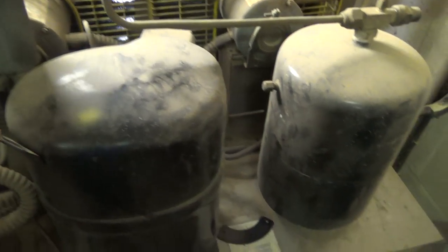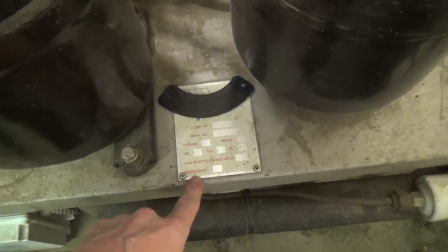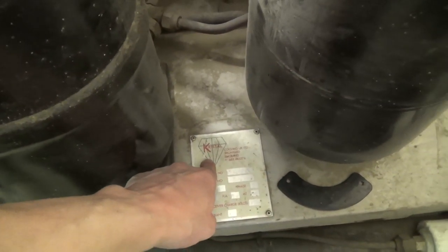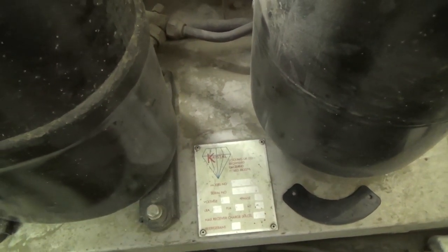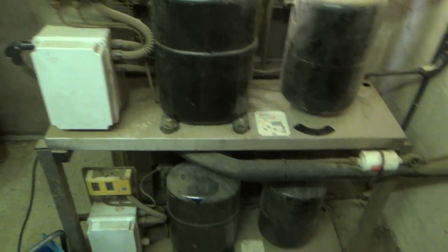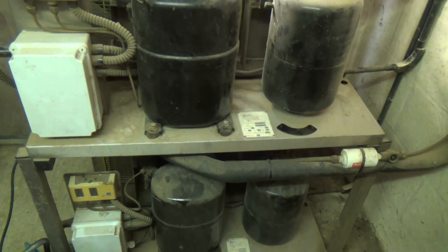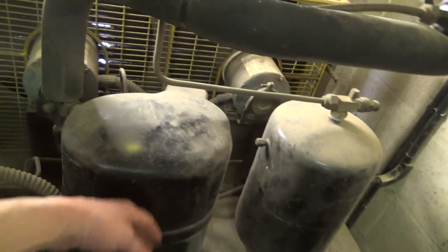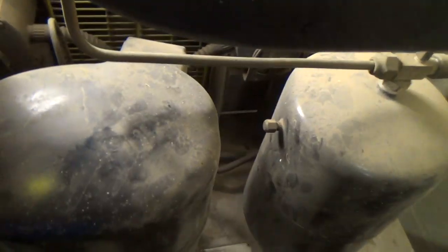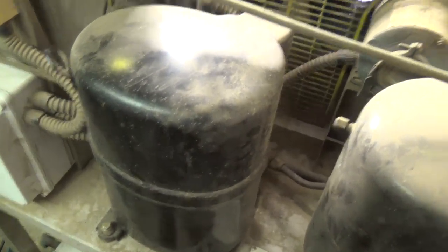It's a Crysta compressor. Bristol — they make their own, it's another fridge company, they do milk tanks and make their own condensing units, they've got a little fabrication department. Not bad little units really, apart from Bristol stuff — they're not my favourite brand, but just a bit noisy there.